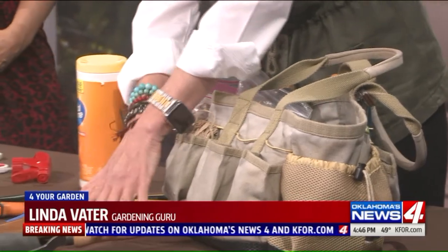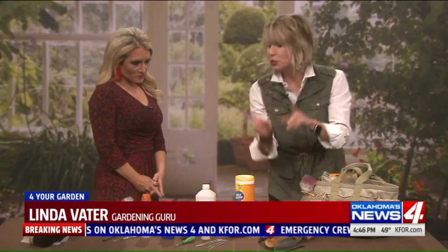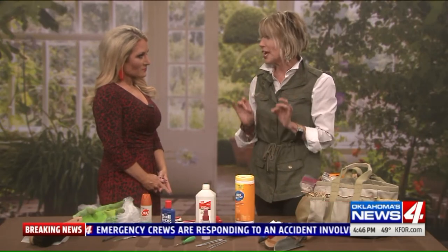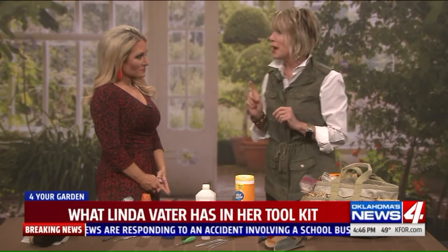Of course I keep lots of things in there that you would expect — my garden tools, my weeders, my pruners — but here are some things that really help me be efficient and effective in the garden that you might not expect.